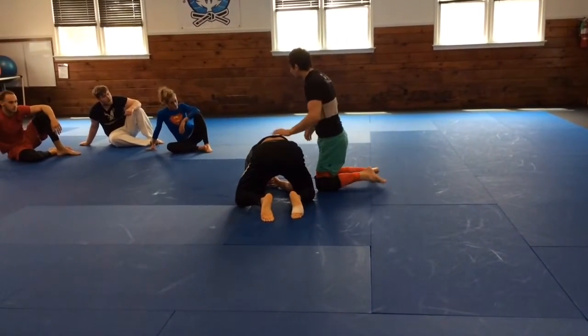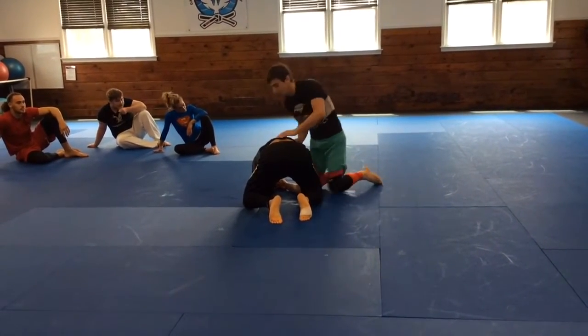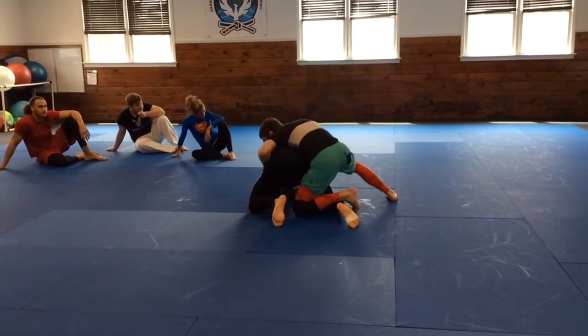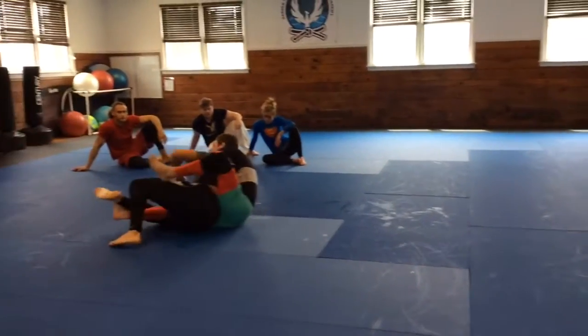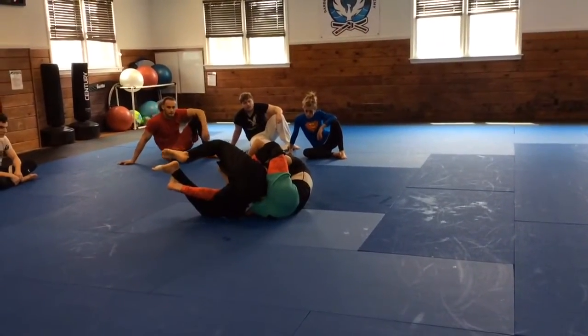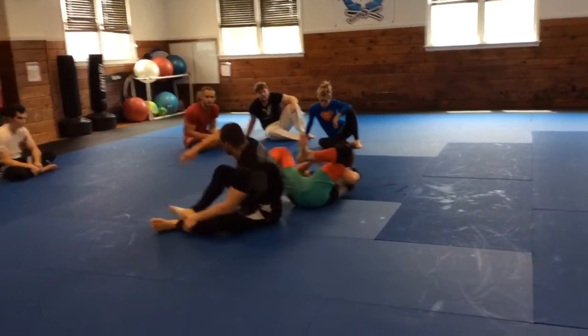You might have to get that locked as you go. So I'm here, foot comes in, I feel him start to roll, and we go to the back. All right, let's give it a shot.